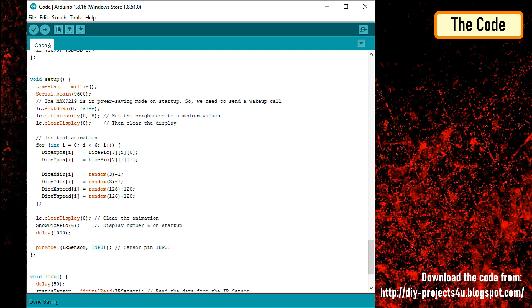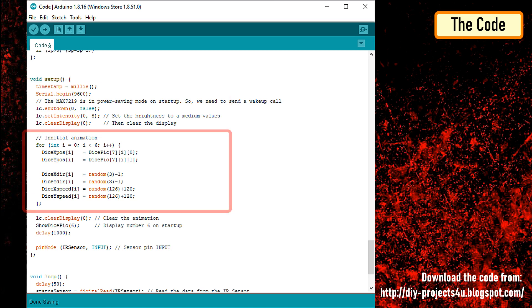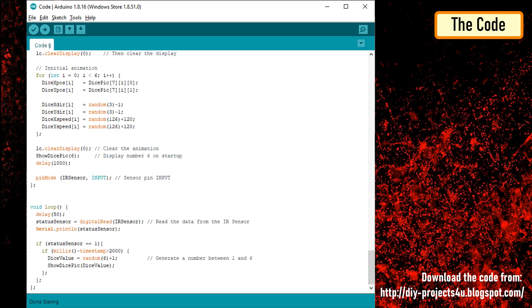In the setup section, we are setting up the pin mode of the IR sensor and initializing the display. We are also showing the initial animation where number 6 flies from right to left and fills up the LED display. In the loop section, I'm reading the IR sensor to check if someone has moved their hand over the sensor module. If a motion is detected, a random number between 1 and 6 is generated, and based on that the face of the dice changes using the show dice pick function.